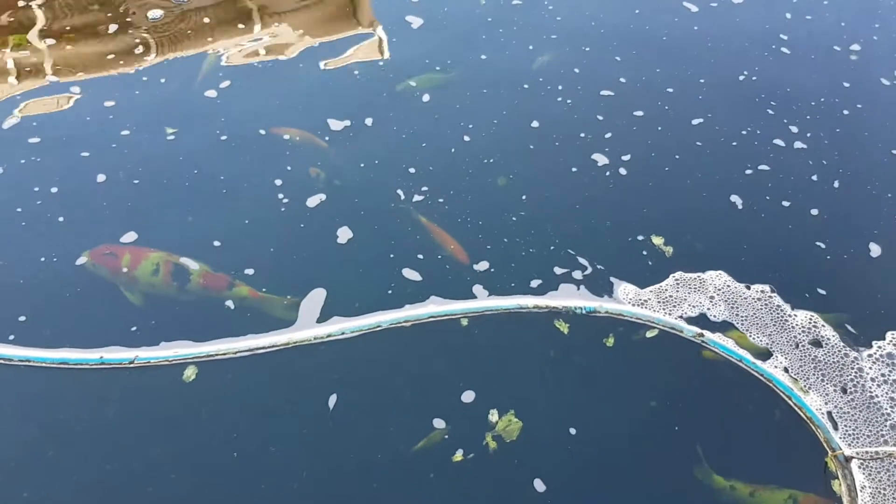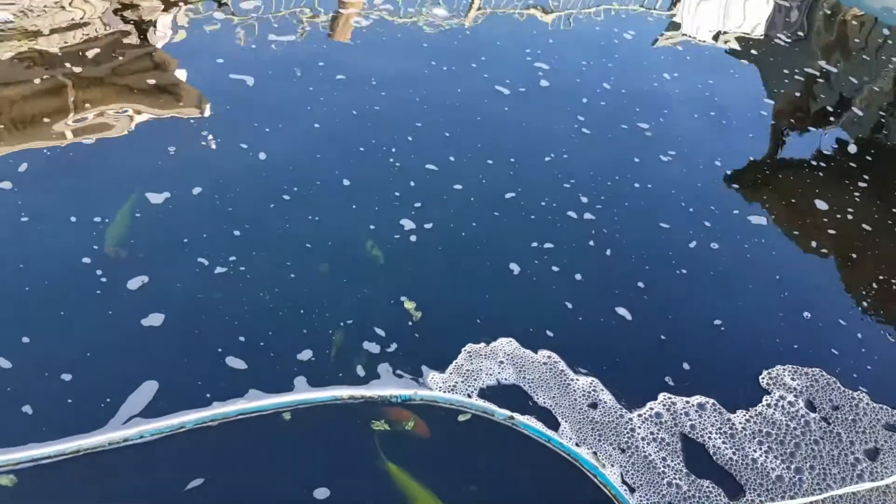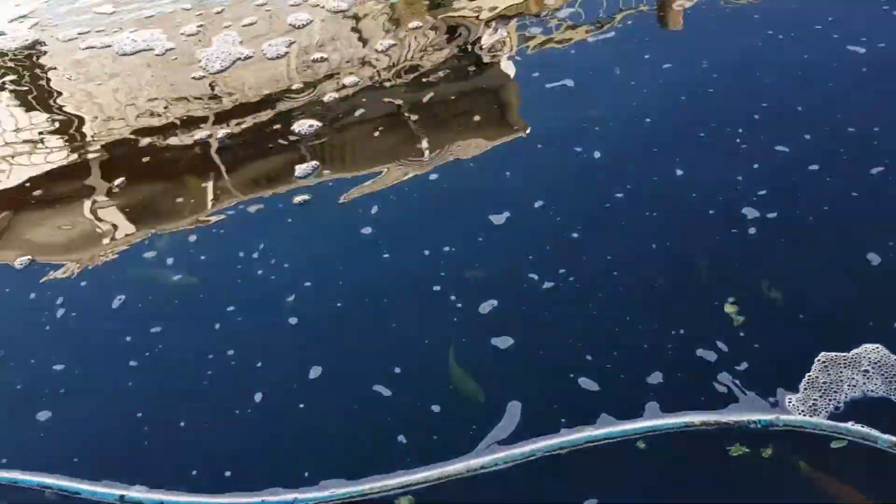Good morning, welcome back to our pond. It's another cold morning, about 12 degrees Celsius at the moment. This is our pool, which we have converted into our main pond around two years ago.